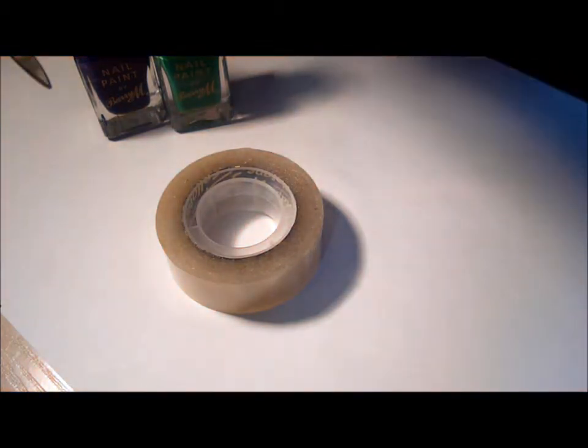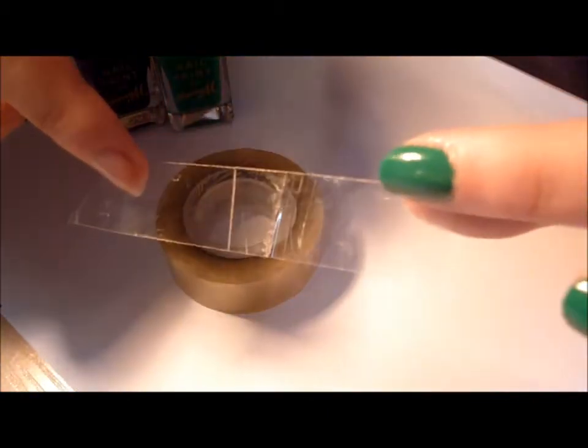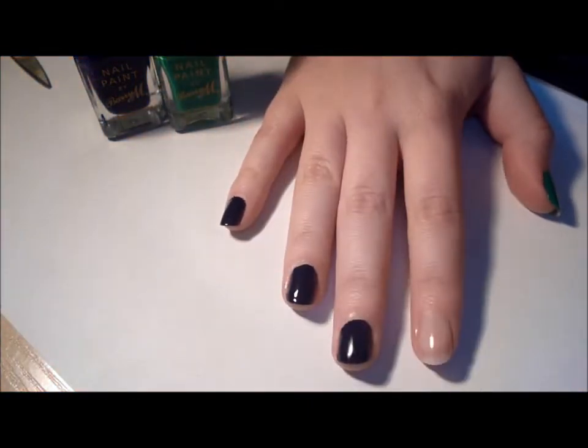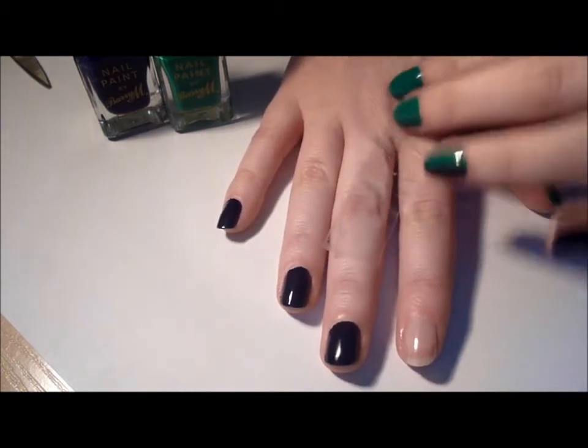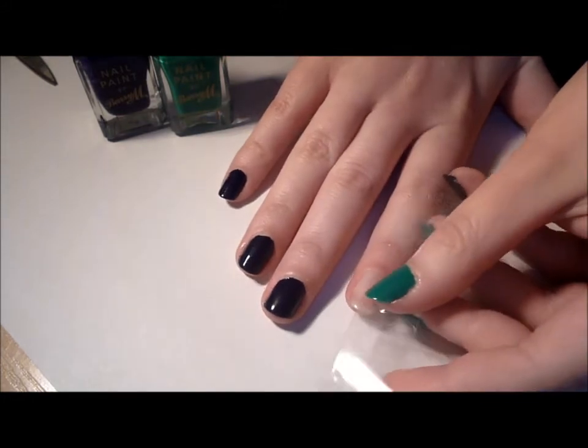I've already done a top coat, which I've left to dry, and you have to make sure it's 100% dry, because you don't want the sellotape to peel it all off. I always like to have my sellotape a lot longer than I actually need it to be, and a good way of making it a little less sticky — just in case you haven't let your nail polish 100% dry — you can make it a little bit less sticky by sticking it to your hand and peeling it off.